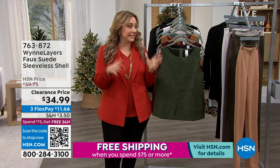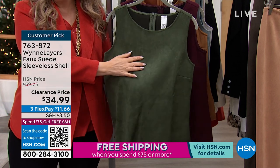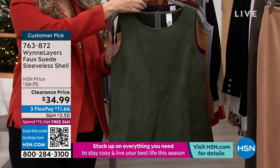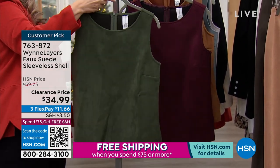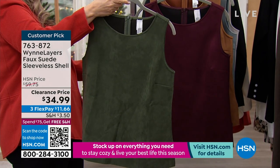I have Marla on special, on sale, on clearance. Let's move on to this tank. And if you love that gorgeous luxury of suede, this is a faux suede sleeveless shell with an invisible zipper in the back. It's a layering piece. This color is called basil.